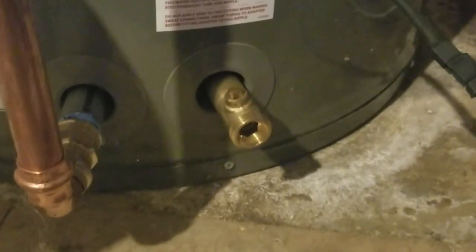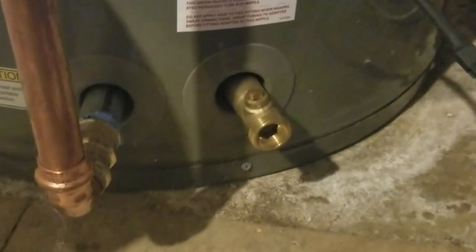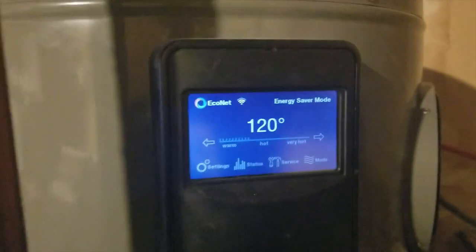All hot water heaters contain a pressure relief valve, since the pressure of the water increases as it is heated. A fault in the process could result in pressures high enough to cause the heater to explode; to prevent that, this valve will open to allow that pressure to escape, avoiding a dangerous situation. These valves require occasional flushing as well to ensure they are operating properly. Lastly, this is the water drain valve — some heaters will have an actual handled valve like a hose spigot, while others like this simply have the valve body. The valves are typically designed to accept a standard garden hose.